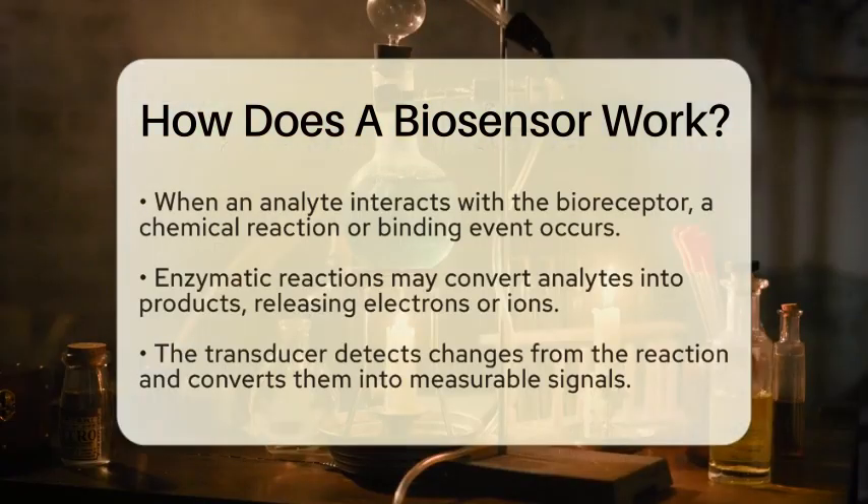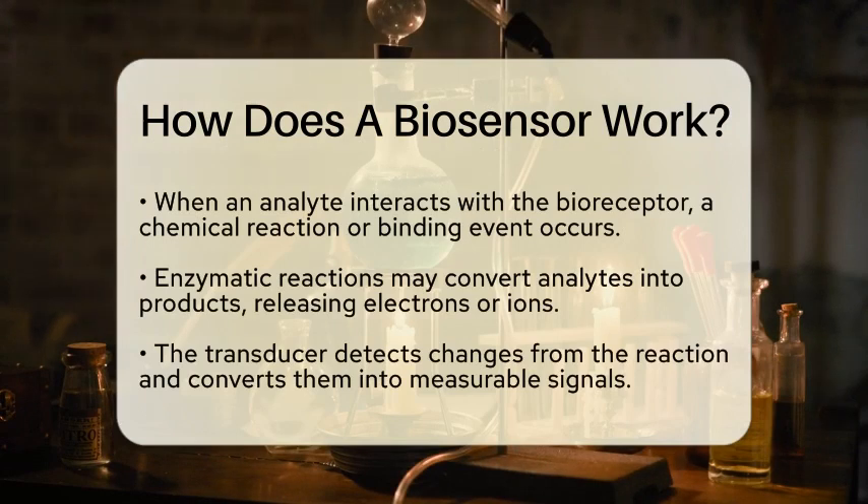When the analyte comes into contact with the bioreceptor, a chemical reaction or binding event occurs. For instance, if the bioreceptor is an enzyme, it may convert the analyte into a product. This process can release substances like electrons or hydrogen ions, causing a change in the environment around the bioreceptor.